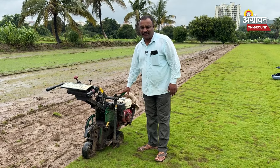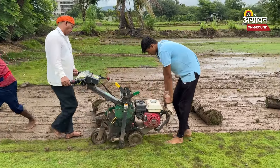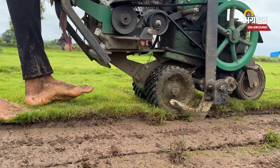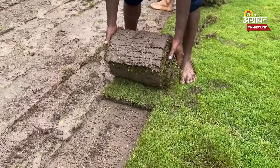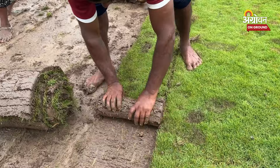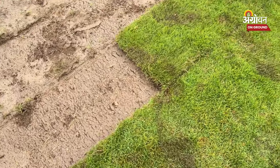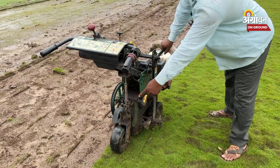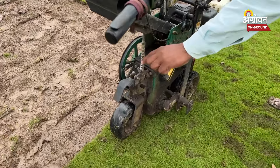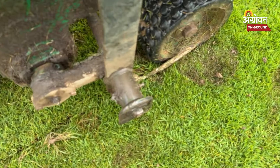This machine is a short cutter. The land is below 8 inches — 2 inches or 3 inches. This is a blade. The blade can cut, and 1 foot is cut. In fact, it's not possible for 6 or 5 inches.